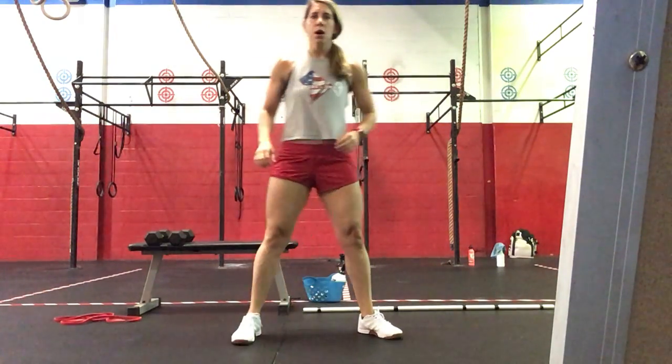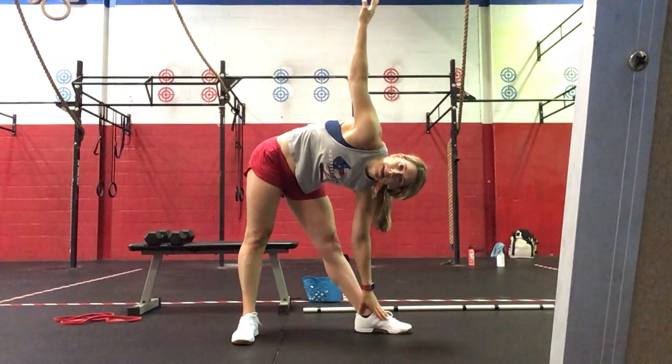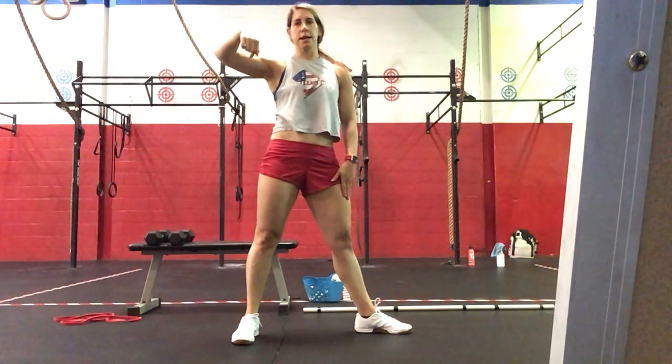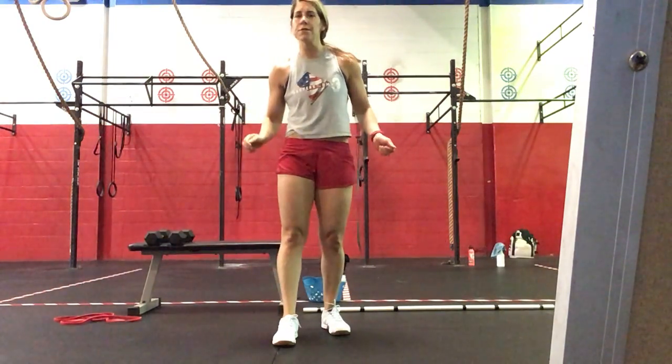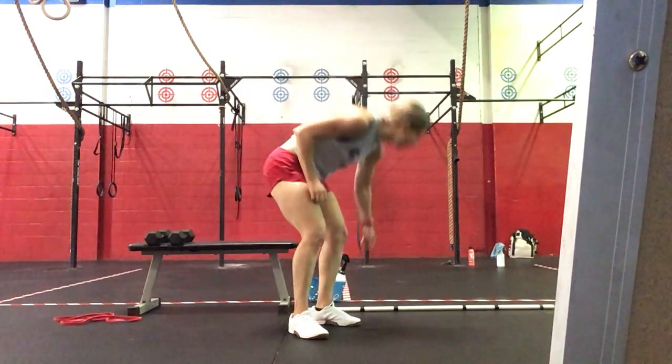From there, we're going to go to windmills — turning one foot out, trace the leg down, moving down, and then standing. We'll do 30 seconds on one side, 30 seconds on the other, and then finish off with 30 seconds of double-unders or single-unders. That'll be our warm-up for Friday.